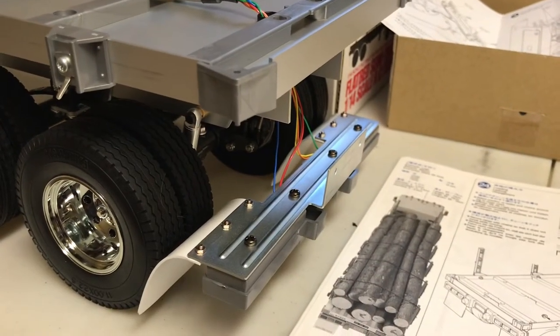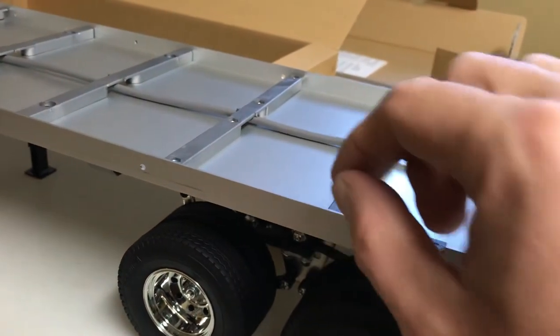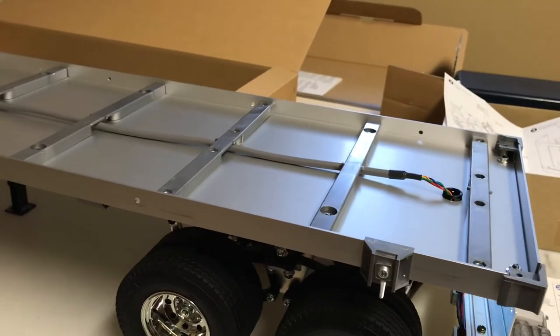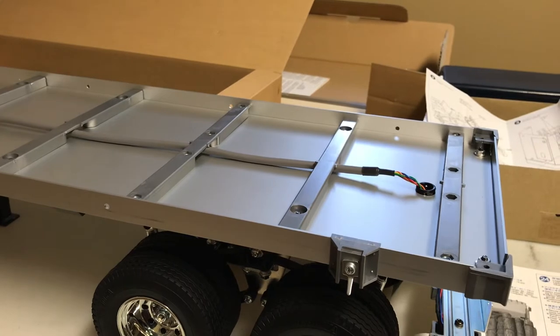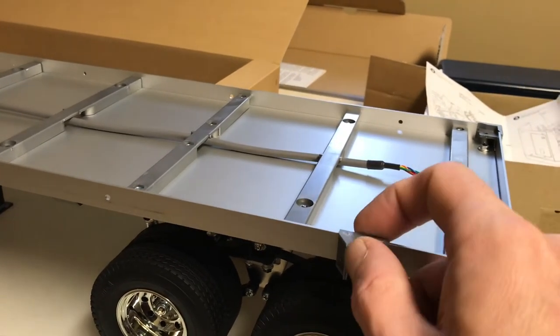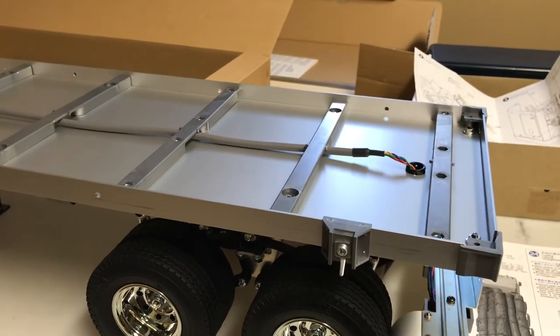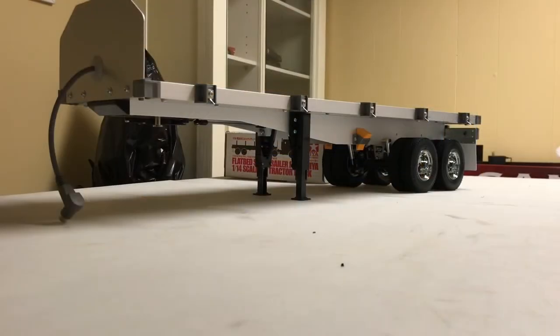I haven't mounted the bumper or mud flaps yet because you've got to get all your wood in first and then tighten down the sides — they're slotted where they bolt all the way down. I don't want to guess and end up trimming a piece of wood. So I'm going to mount these along here, see how the wood fits, and go from there.